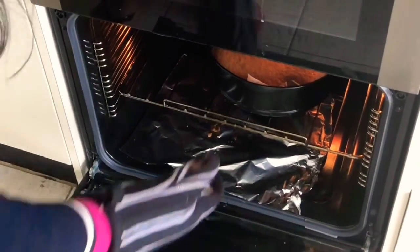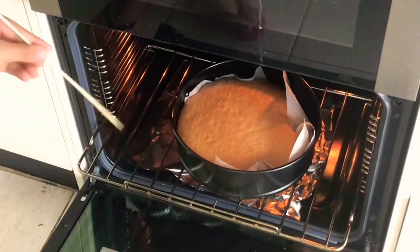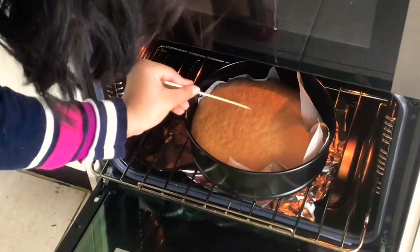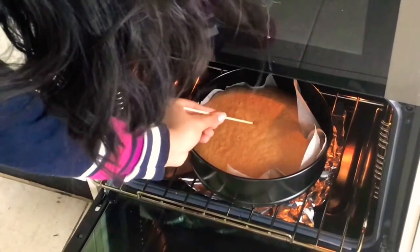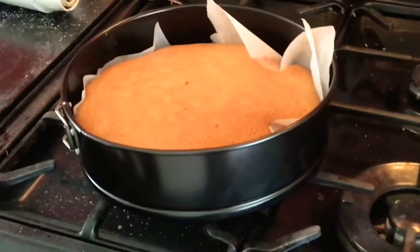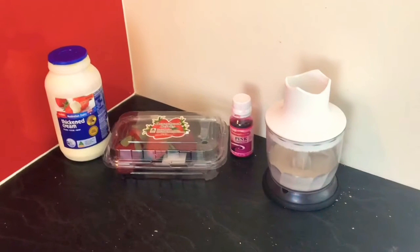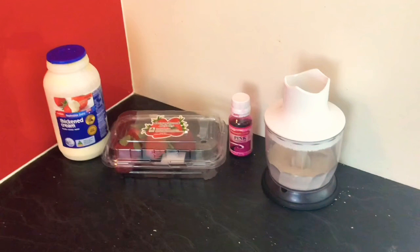While waiting for my 30 minutes, I took my cake out and put a skewer in to check if it was baked. My skewer came out really nice and clean, which means the cake is ready. I took it out and let it cool down. While the cake was cooling, my bowl was ready so I took it out of the freezer.